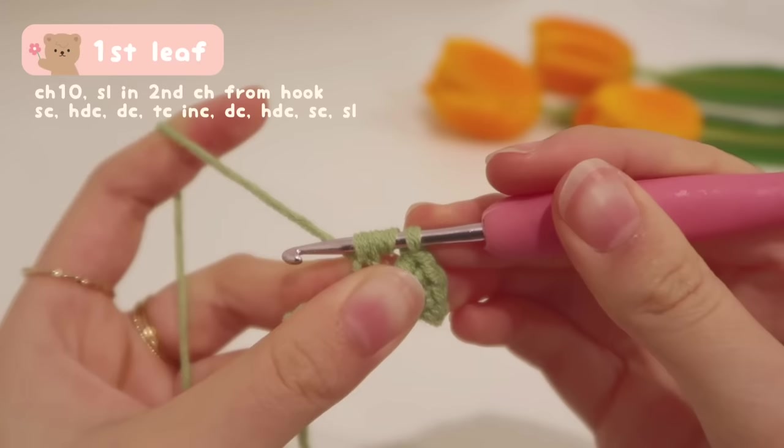The pattern calls for a treble crochet increase, which is two treble crochets in one stitch. We're going to do another treble crochet in the exact same place. Yarn over twice, insert into the same chain, grab the yarn, and pull up a loop — four loops on hook. Yarn over and pull through the first two, leaving three. Yarn over and pull through the first two again, leaving two. Finally, yarn over and pull through the last two.